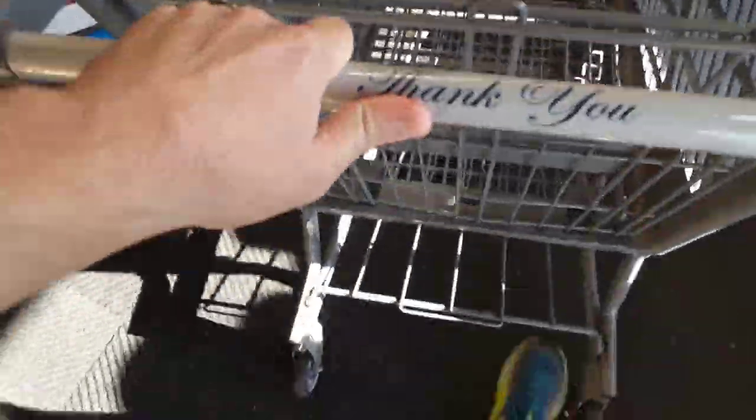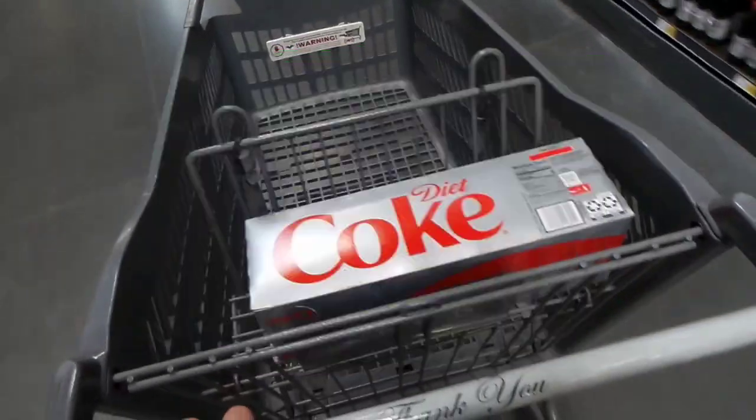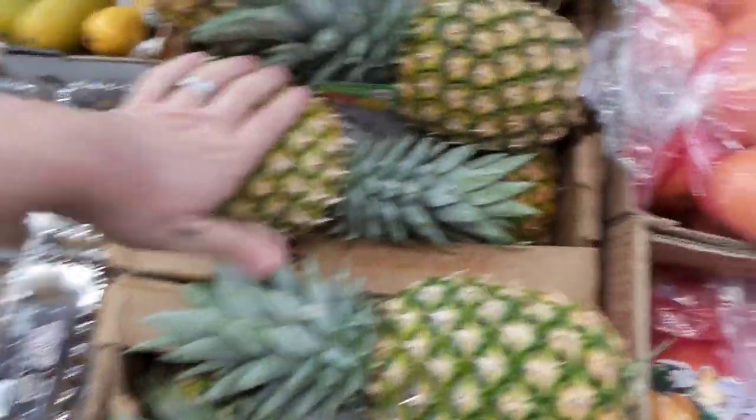Let's do some shopping for my wife's birthday dinner. First, we went straight to the drinks and grabbed some Diet Coke — not for health benefits, we just love the way Diet Coke tastes. My wife is from Brazil and loves Brazilian cuisine, so we got some pineapple to barbecue with cinnamon thrown on it. Nothing like some churrascaria.